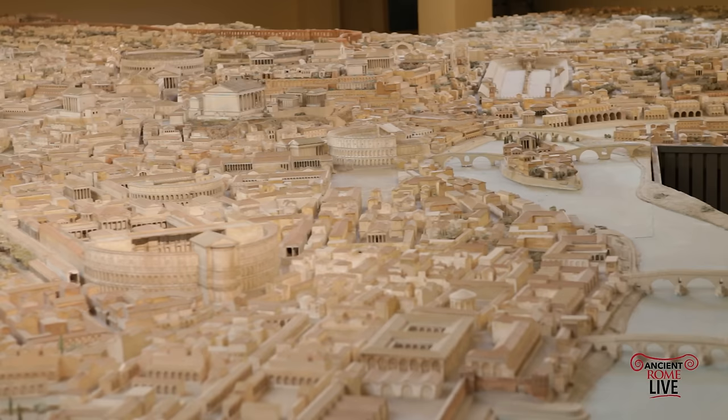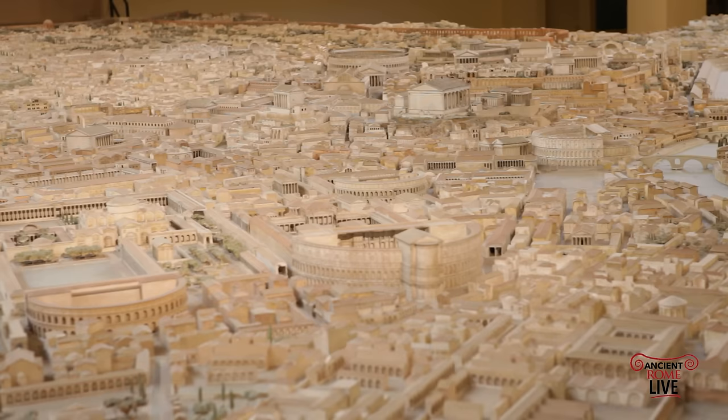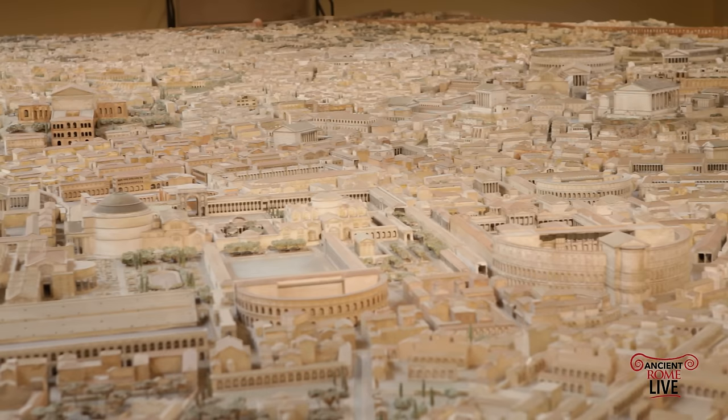Looking across the Campus Martius spread in the distance is the Theatre of Marcellus. In the foreground, the Theatre of Pompey — so magnificent and so large. The smaller theatre structure is actually the Odeon, the Music Hall of Domitian, right next to the Stadium of Domitian. Above it is the Baths of Alexander Severus and then the Pantheon. Now looking at that open space which is the Circus Flaminius, lined with temples next to the Theatre of Marcellus, pivoting over to the Forum Boarium.